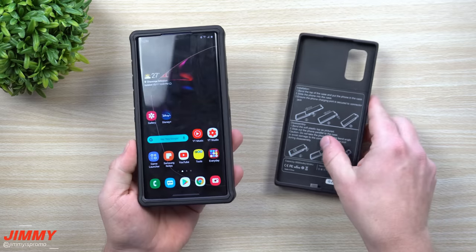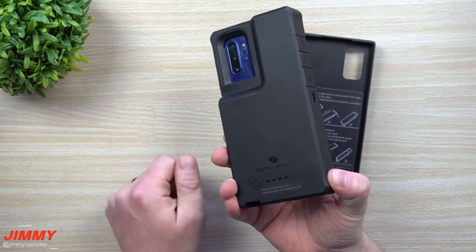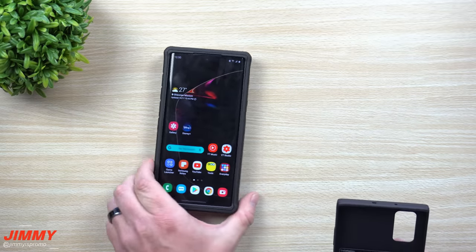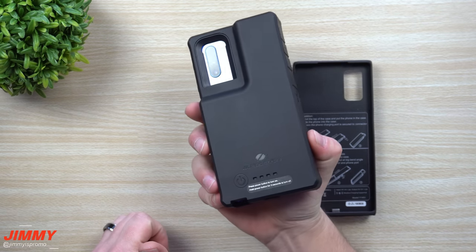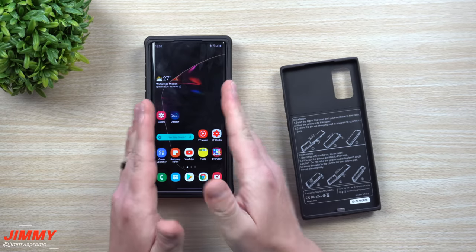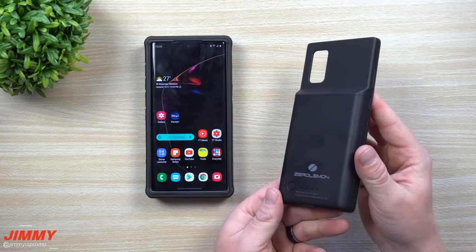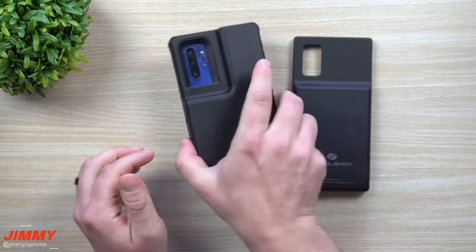The differentiating factor comes down to size, weight, and your use scenario. I'd take the 10,000 milliamp case if I'm going camping or away for two days and need to charge my phone multiple times. The 5000 milliamp case gives you one full charge pass-through, which is good for a full day. If you're gone for the weekend and don't want to carry a separate battery pack with a dangling cable, the 10,000 is for you. The 5000 is ideal if you're a heavy user for just a single full day.